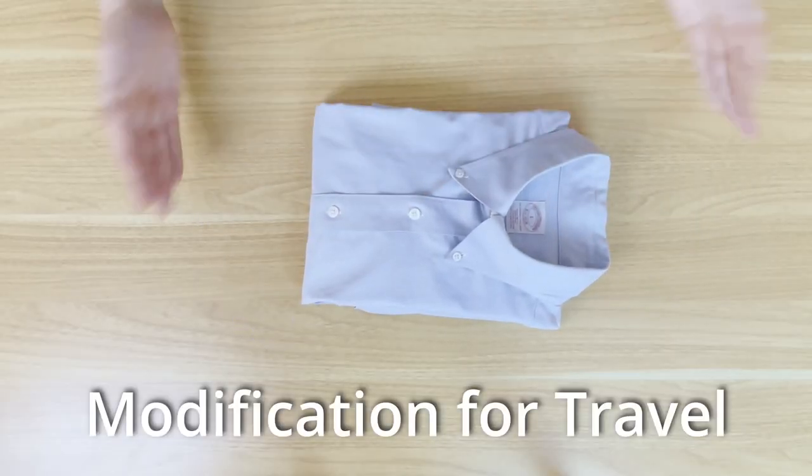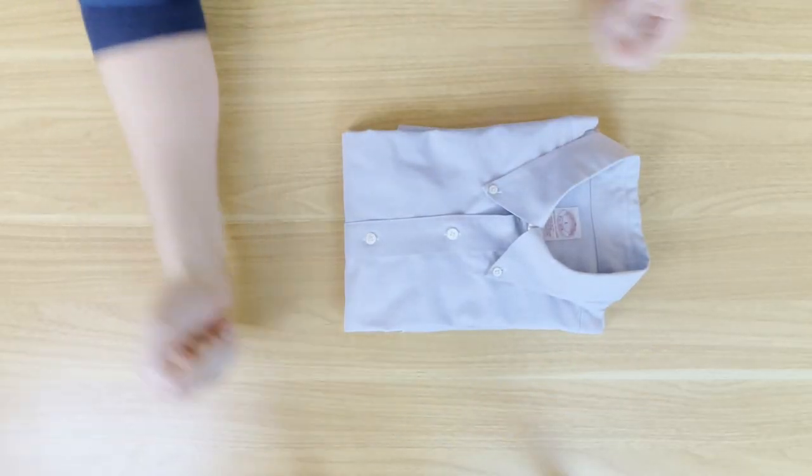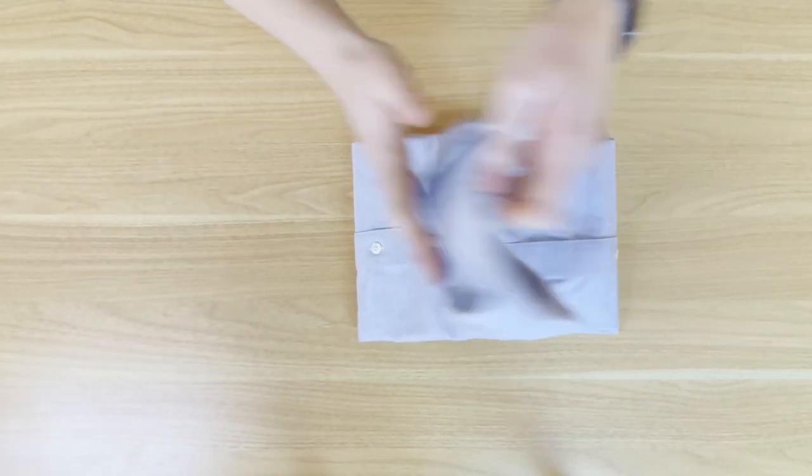If you can't hang your shirt, this is a great way to store them at home — though it's always better to hang them generally. Moving on, let's have a look at a modification of this fold that is a lot more travel-friendly. It takes up less space than the traditional way to fold your shirts, so let's get started.